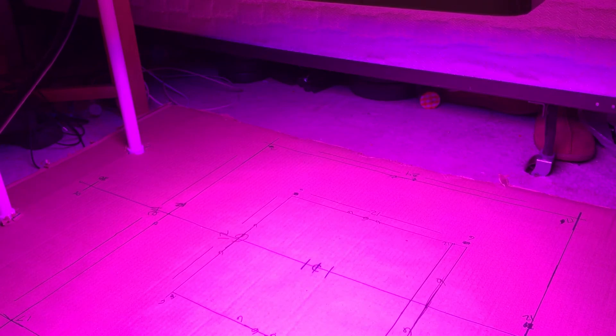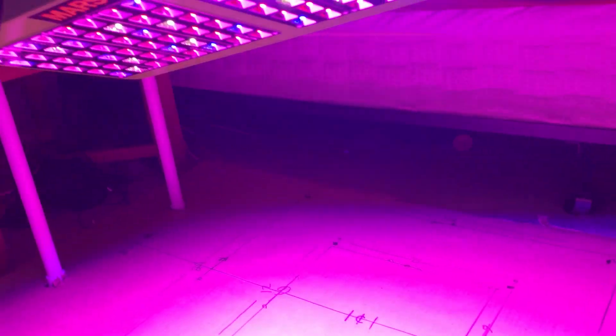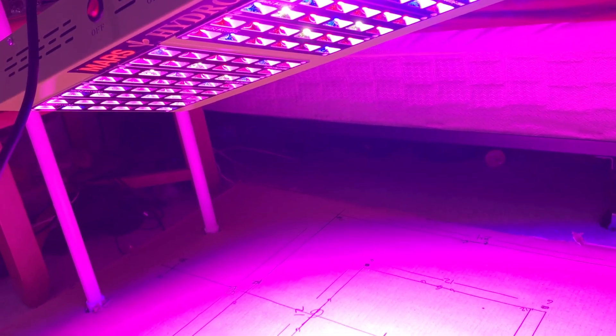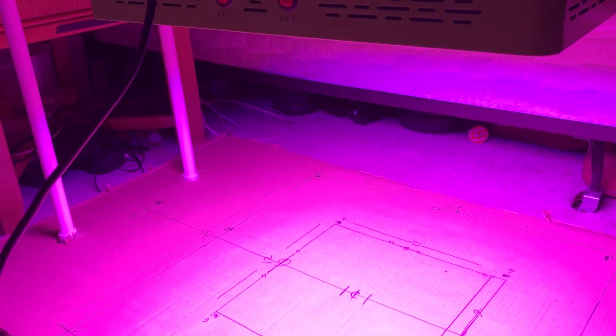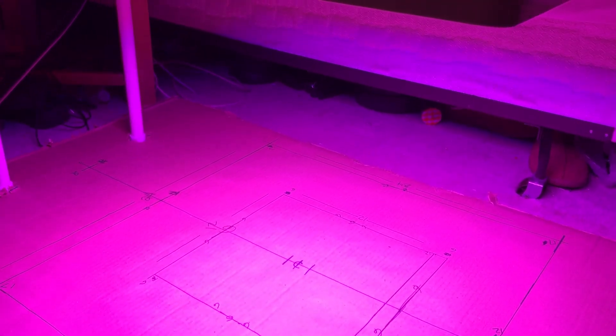I'm not amazed by the PAR by any means. Personally, I would probably skip this light now knowing it has such low PAR. I will probably do a lens mod for this light and put a video up so people can see what that looks like underneath — just so people can get a peek at that. Like I said, I'm going to be doing some raffling, and this is the light I'm going to try before I run out of time today.